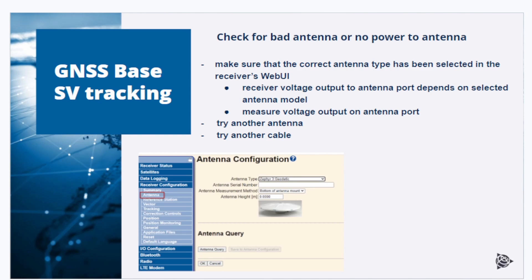Another thing to check when troubleshooting a base station is the antenna. Always make sure that the correct antenna type has been selected — you can do that in the receiver's web UI — because the receiver voltage output to the antenna port depends on the selected antenna model. When in doubt, measure the voltage output to the antenna port with a voltmeter, then check the antenna specification sheet to verify the voltage requirements are met. Always, in case of issues, try using another antenna or another antenna cable to see if performance improves.